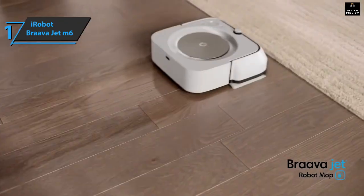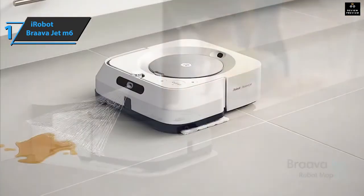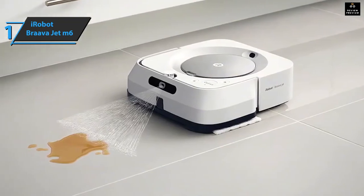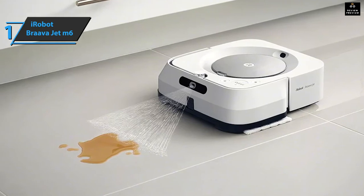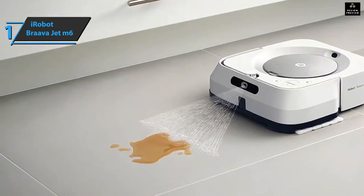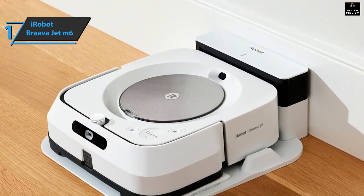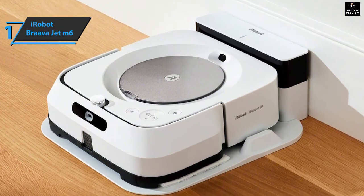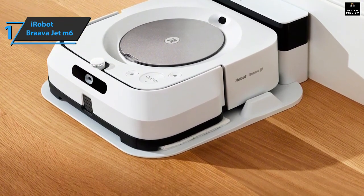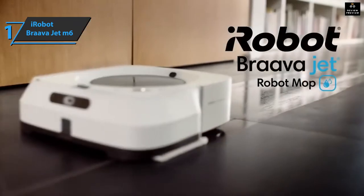The Braava Jet M6 has three buttons on the top, allowing you to control your robotic home assistant without an app or voice assistant. The functions include the spot clean mode where a small area around the robot is cleaned, the clean mode to stop or start cleaning, and home mode in which the device returns to the charging station. This robot can also be controlled from your smartphone via Wi-Fi. In addition, the Braava Jet M6 works with voice assistants — currently supported by Amazon Alexa and Google Home. Overall, this product delivers premium performance at the best possible price-quality ratio.